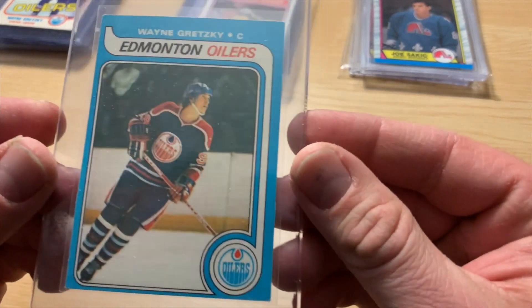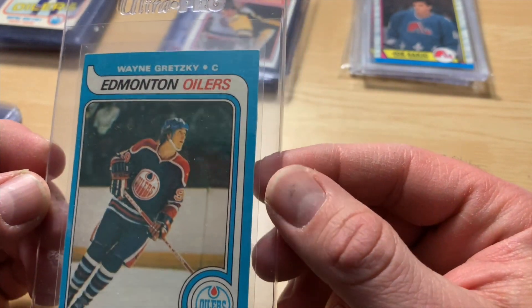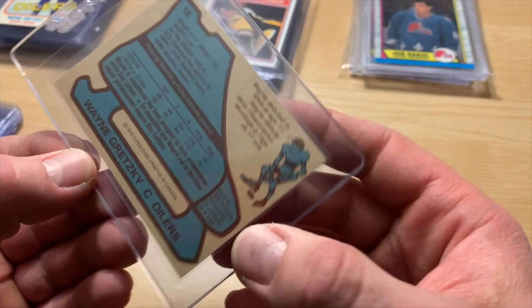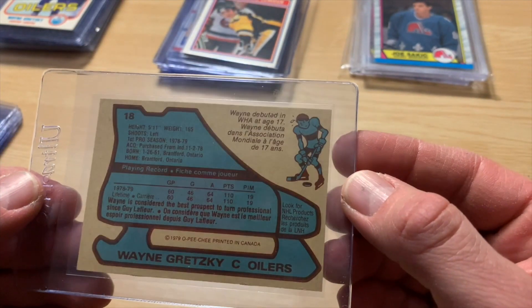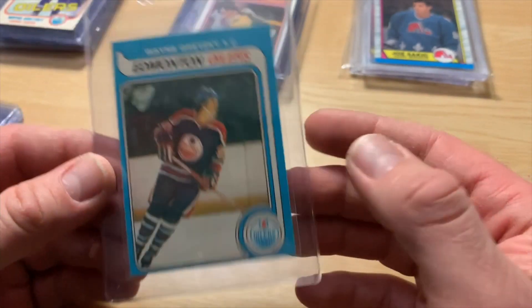Hey, what's happening? Andy here with the Sports Card Life. Thanks for joining me. In today's video, I have a package back from PSA, and we're going to dig into a Gretzky Rookie PSA reveal. Before we open that up, please hit the subscribe and bell notifications so you catch all the upcoming videos. I sincerely appreciate if you do that.